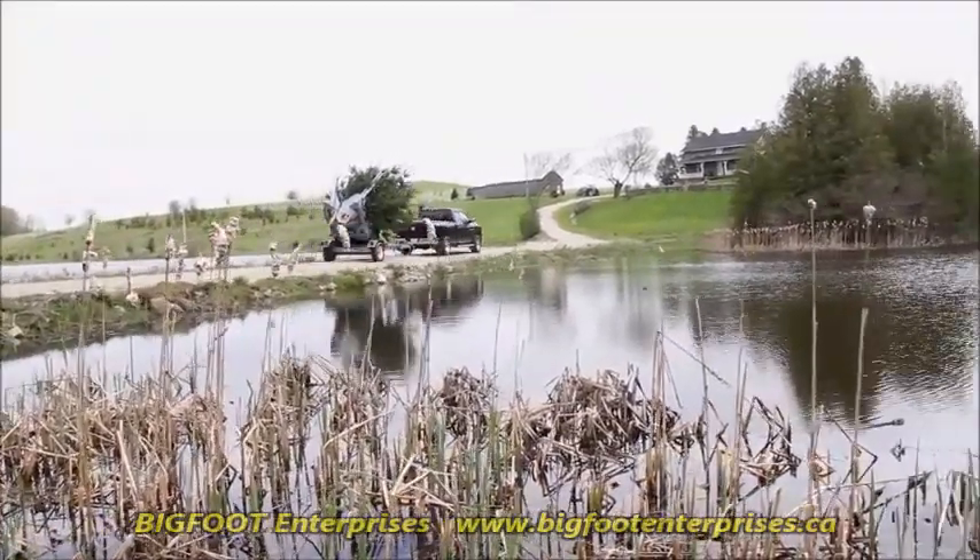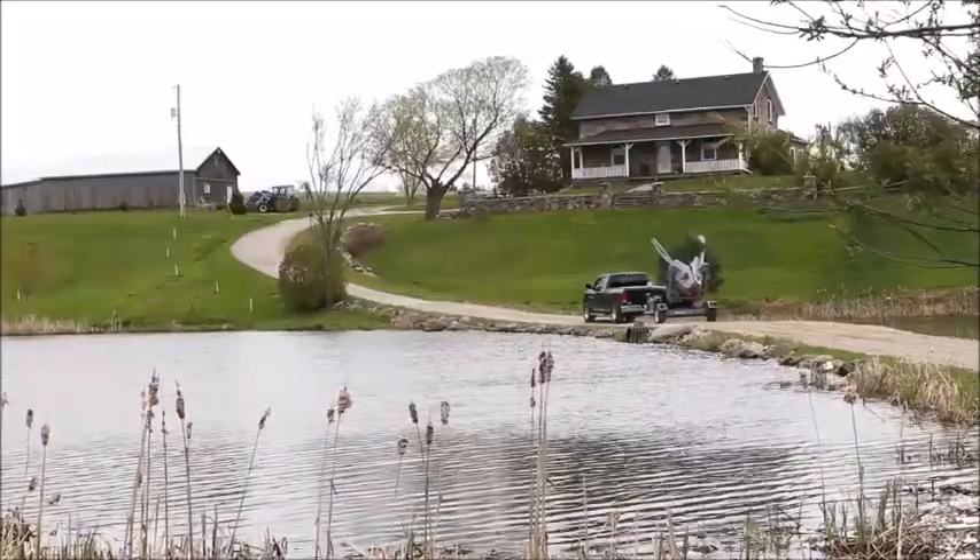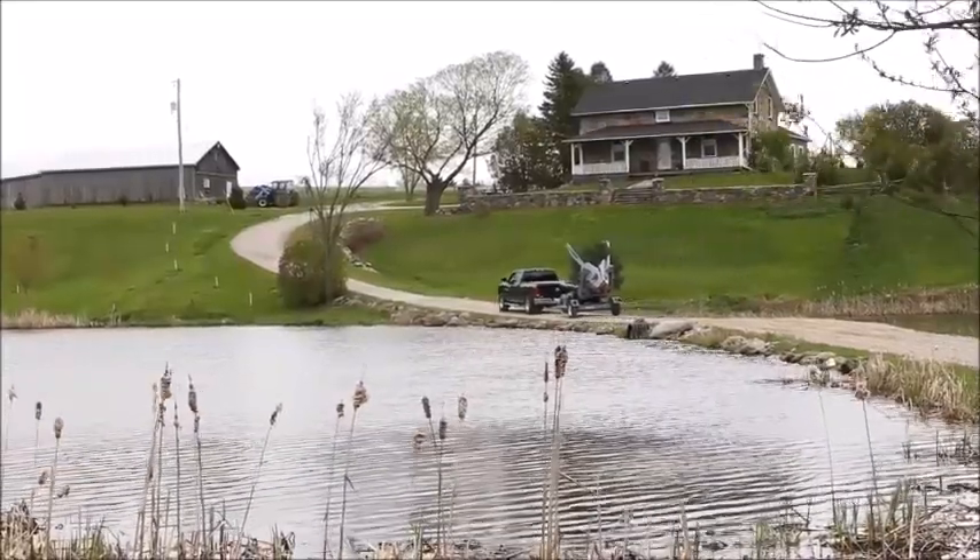For tree spade mobility and versatility like never before, get a TR440 Nomad trailer spade.